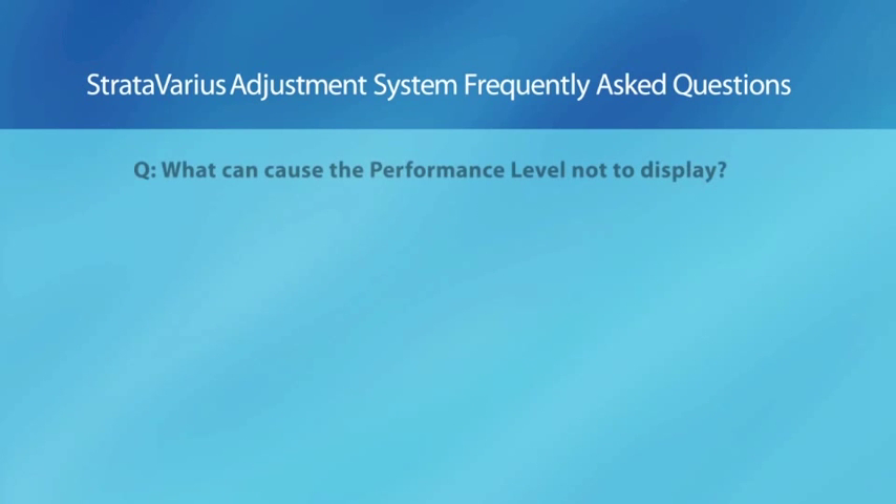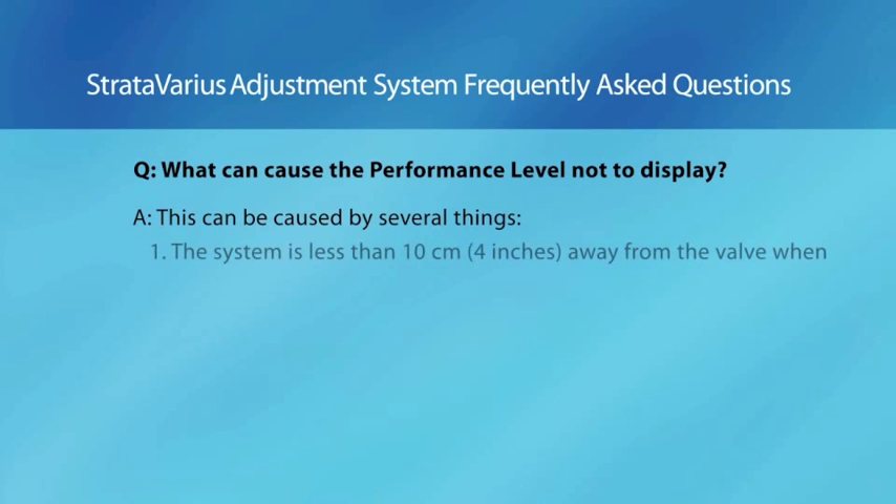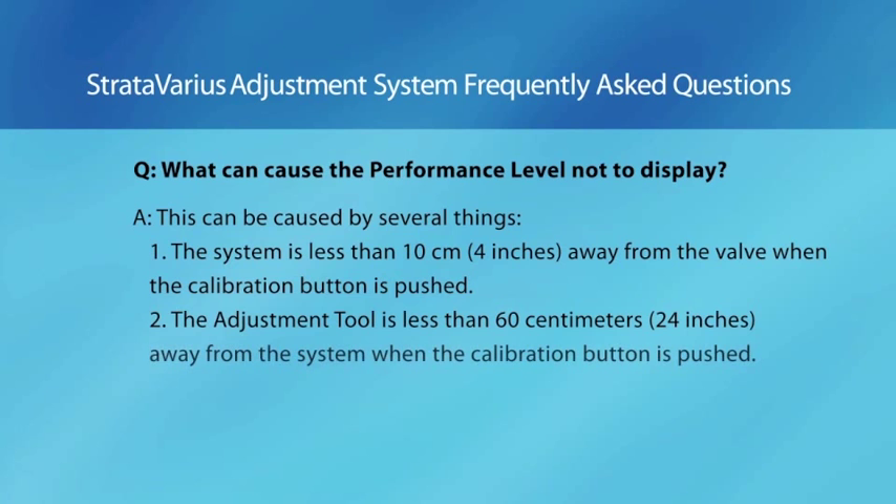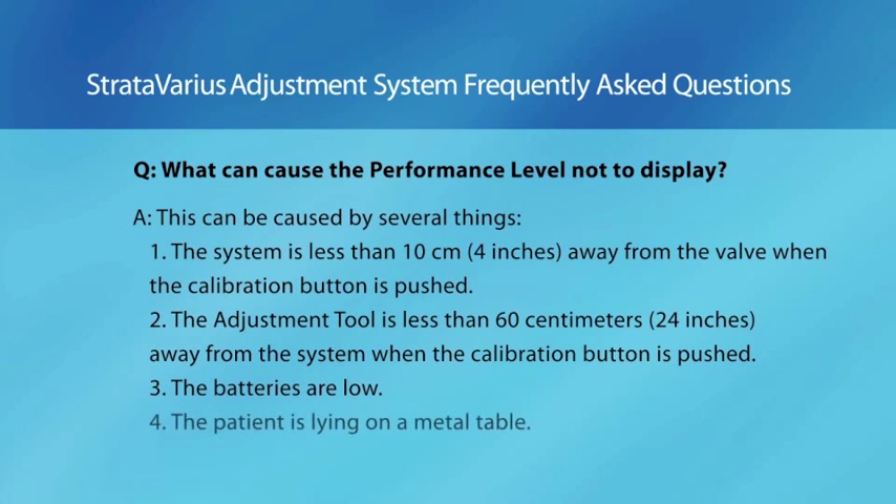Question: What can cause the performance level not to display? Answer: This can be caused by several things. One: the system is less than 10 centimeters (4 inches) away from the valve when the calibration button is pushed. Two: the adjustment tool is less than 60 centimeters (24 inches) away from the system when the calibration button is pushed. Three: the batteries are low. Four: the patient is lying on a metal table.